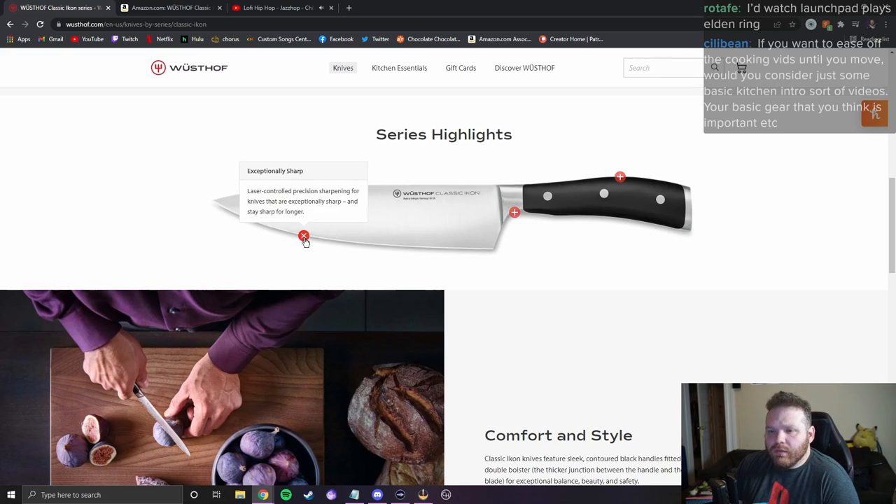'Exceptionally sharp laser-controlled precision sharpening for knives that are exceptionally sharp and stay sharp longer.' It's a knife — it's supposed to be sharp, stop advertising that. Double bolster — still don't know what that means. 'Ergonomic handles: sleek, elegant, ergonomic black handles made of highly durable synthetic material polyoxymethylene, which has a tighter molecular structure to resist fading and discoloration.' Tighter than what?